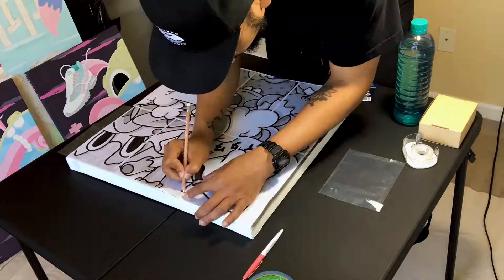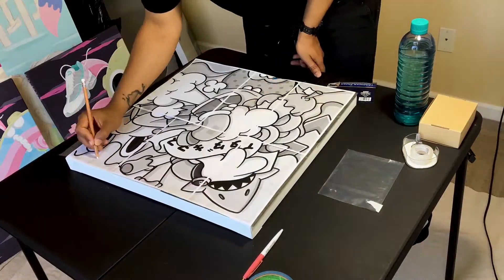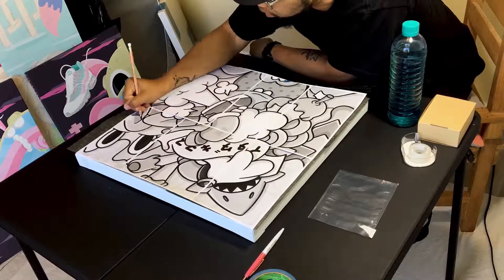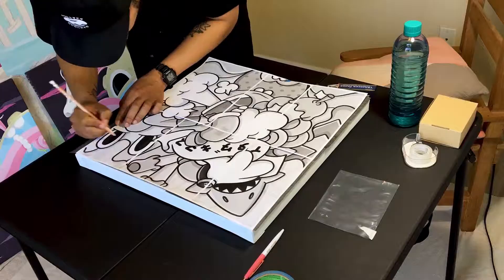One thing I've learned over the many years of being an artist is that transfer paper is by far my best friend. There's no reason for me to be spending an hour sketching a piece on a canvas when I could just transfer it in 10 minutes using a printout with transfer paper.